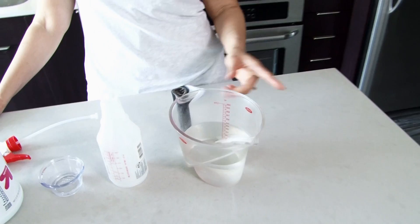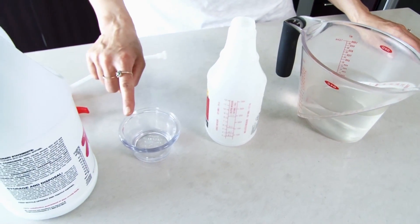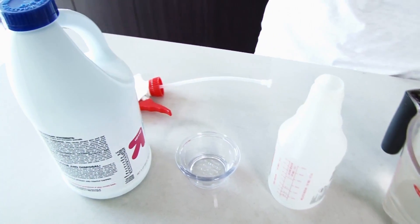You only need a few things to get this job done, and I guarantee you have them sitting right in your house already, so don't go out and buy it anymore. To make your own bleach cleaner, you are going to need water, an empty spray bottle, some laundry detergent, and some bleach.